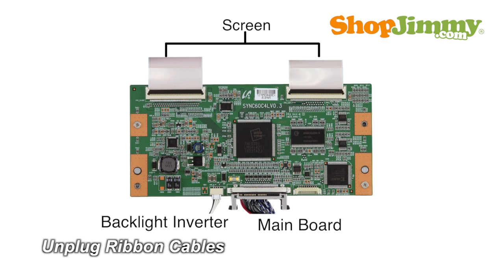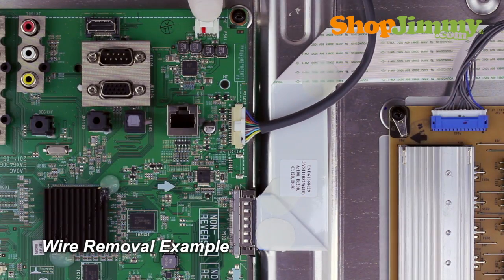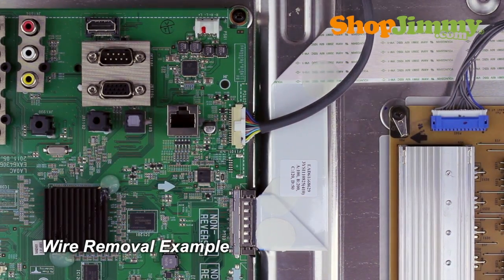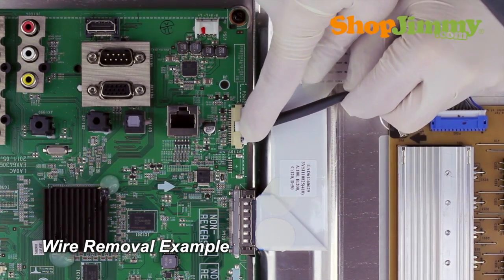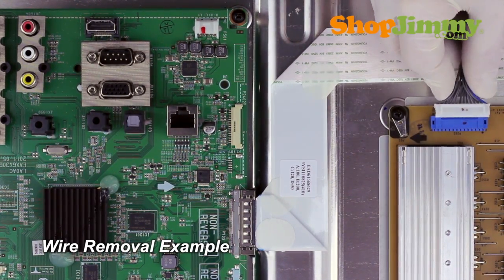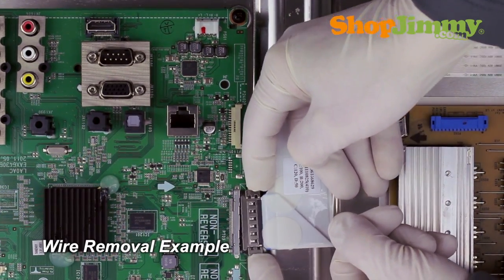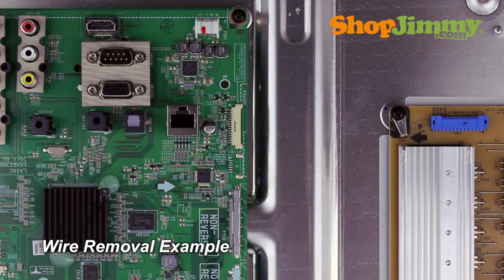Carefully unplug all wires and ribbon cables by hand. Unlock the wire connectors by squeezing the tab or tabs and gently remove the wires. Be sure to keep a firm grip with both hands. Please note that the LVDS cable is quite fragile. Two hands may be required to release and remove the connector.